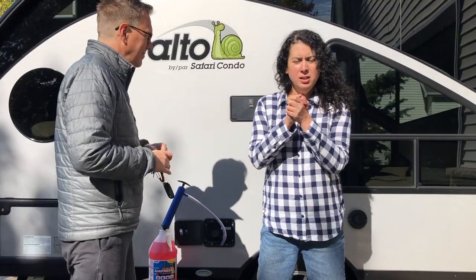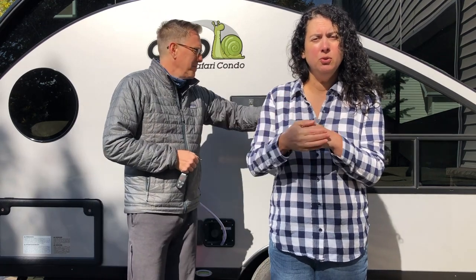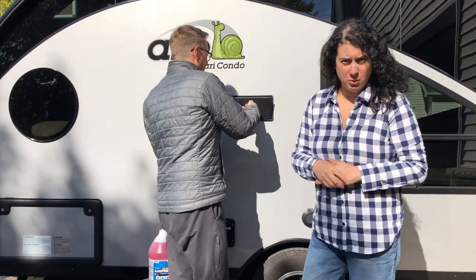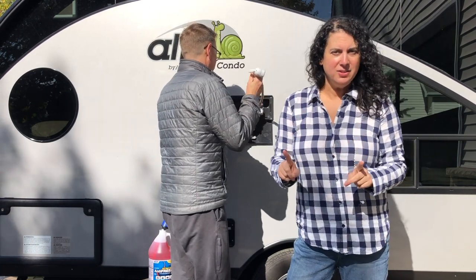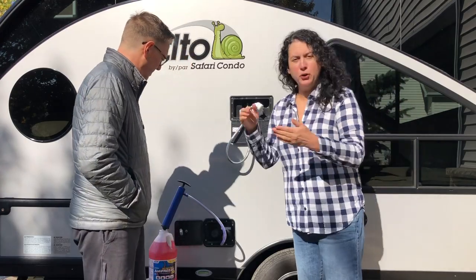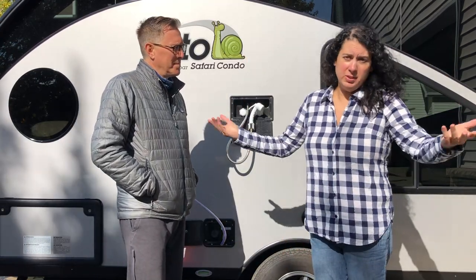Here's the pump assembled. This end here goes into the one gallon of antifreeze, and then this end just hooks up to the city water inlet. It's a little cold outside today so it's not very flexible, but we'll get it hooked up and get pumping here in a minute. We are going to start by winterizing the faucet closest to the city water inlet first. For us that is the outdoor shower. One thing I noticed when we did this last year is that it actually seemed to take the longest to do this first pump, but then after that everything else was like one, two, three, boom.